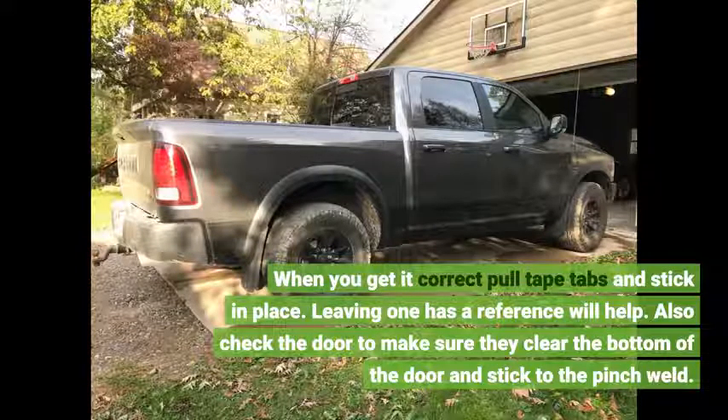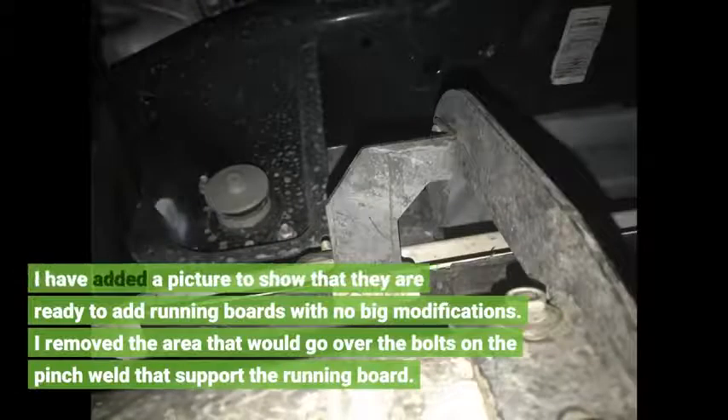Also check the door to make sure the panels clear the bottom of the door and stick to the pinch weld. I have added a picture to show they are ready to accommodate running boards with no big modifications. I removed the area that would go over the bolts on the pinch weld that support the running board.